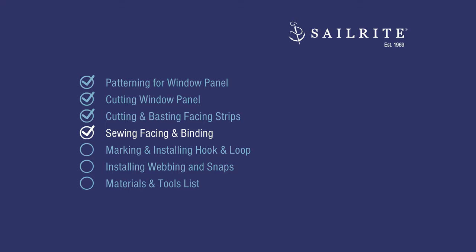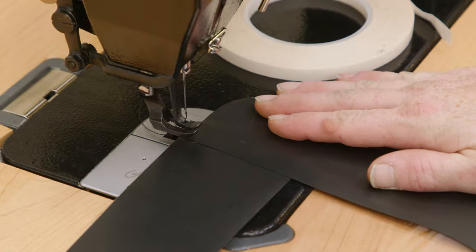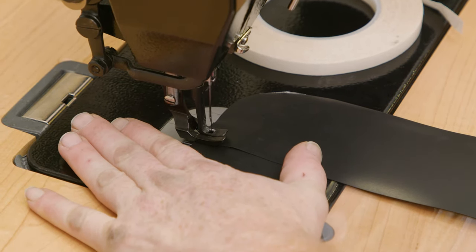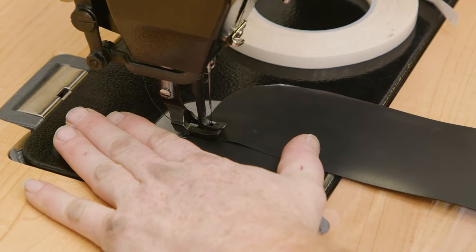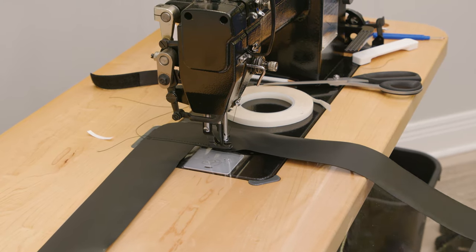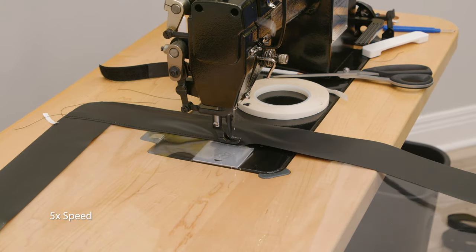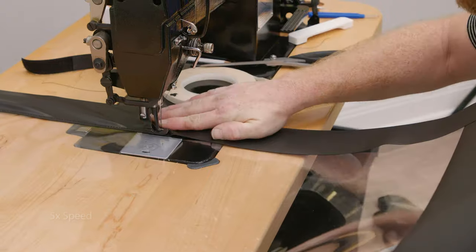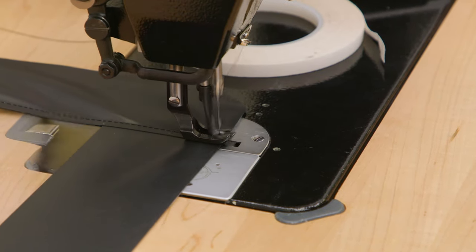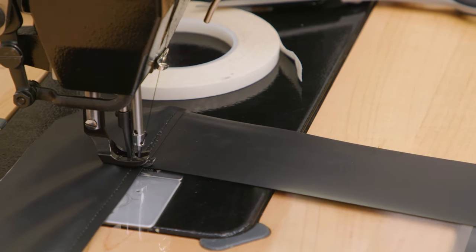Coming up next: sewing the facing and binding. I'm just going to sew in the top part of my window — you need to sew this flap down here to your facing, so you might as well just do that now and start right there. When we sew the facing strips that are on top, we will sew all the way down to the bottom edge so that the entire raw edge is sewn down. Then we will do some reversing, bury our needle, rotate the fabric, and continue to sew. We'll repeat this process on the other side.